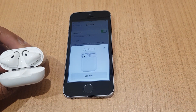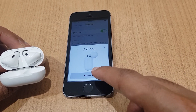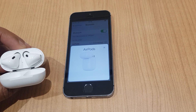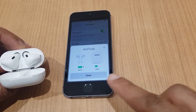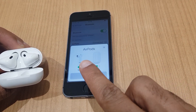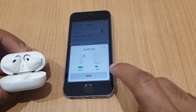As you can see, it has located the AirPods and it is asking us to connect. Simply press that button, and it says connecting. And voila, we have AirPods. It gives us the readout of how much power there is in the AirPods themselves and how much is in the case. So we just click done.